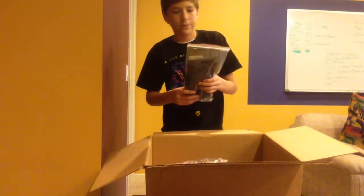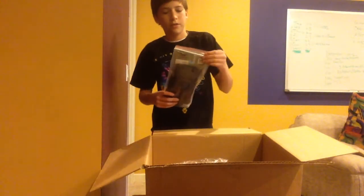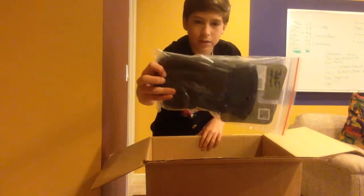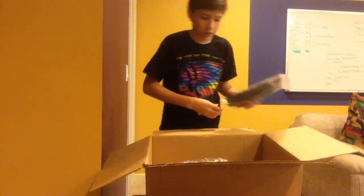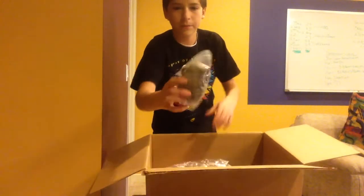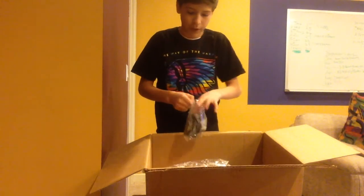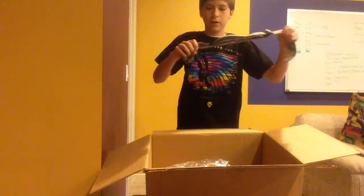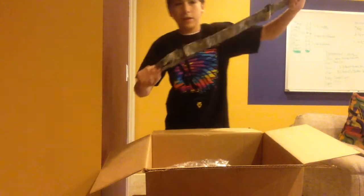Next we got a pair of the Vulcan Terminator tactical gloves. They just have padded fingers so I don't get shot in the fingers anymore. I got an ACU colored sling — my old one broke. I had a black one and the metal just completely broke in half, so I decided to go all ACU and get an ACU one.